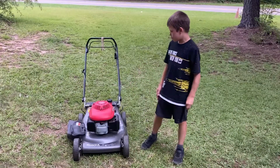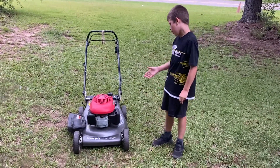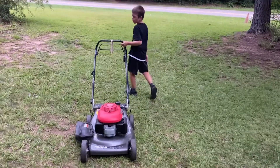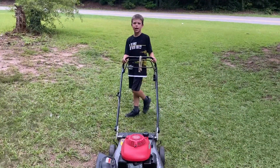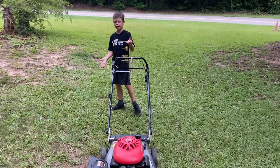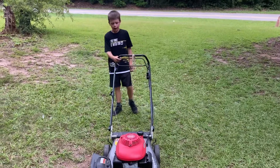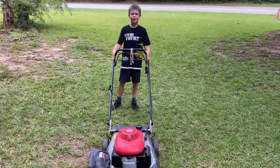Hey guys, this is Andrew back with another video. This is my Honda Harmony 2 and today we're going to be talking about some of the features that I think are cool on this fly mower. I just got it — not last Sunday but the Sunday before — and we're just going to talk about some of the features on it.